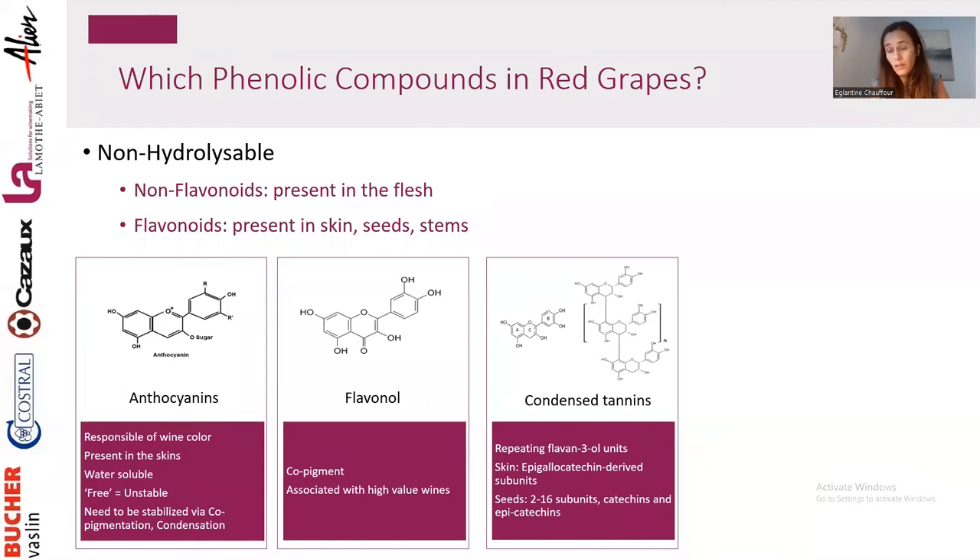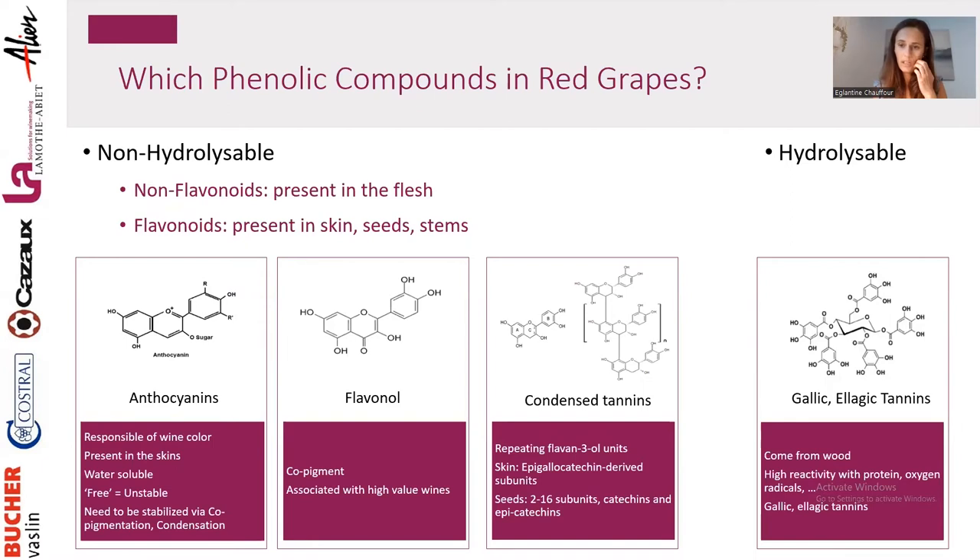Seeds can be very bitter and it's harder to get a seed that is riper in terms of phenolics. There is another category of tannins found in red wine and also white wine — the hydrolysable family. Hydrolysable tannins are the gallic and ellagic tannins, which can come from wood. We can add these tannins as sacrificial tannins because they have high reactivity with proteins. They are also good oxygen radical scavengers, and ellagic tannins come from oak. These tannins participate in mouthfeel and color stabilization.